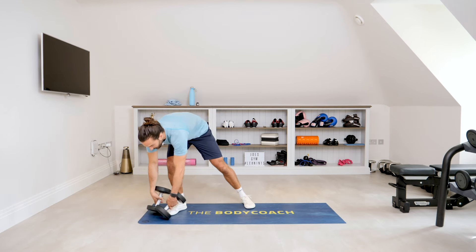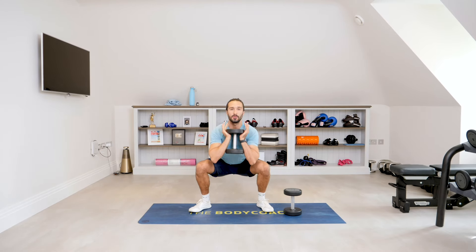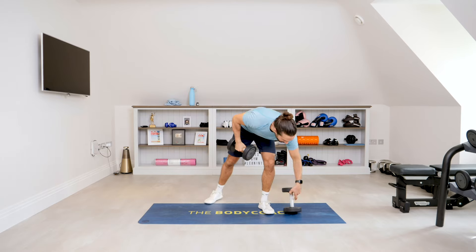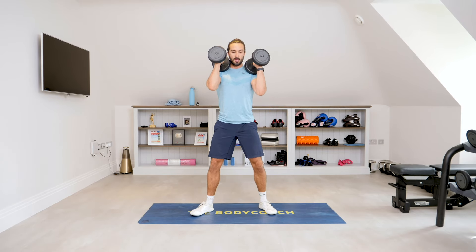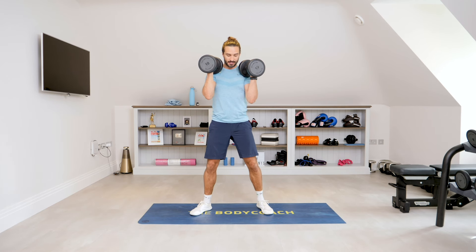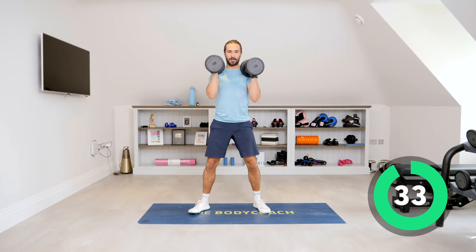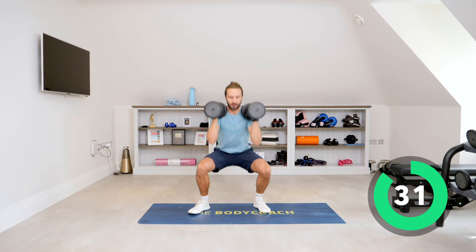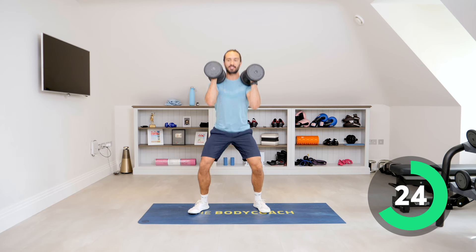First exercise: picking up the dumbbells, you can either hold one dumbbell close to your chest like this for a front squat, or if you want to go heavier, pick up both dumbbells and go for a front squat. Sit down nice and low, stand up tall. Front squat for 35 seconds — let's go. Down and up, controlled squats, nice straight back, weight in the heels and drive through those heels as you stand up.